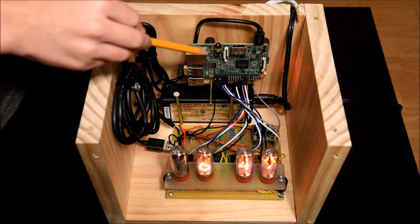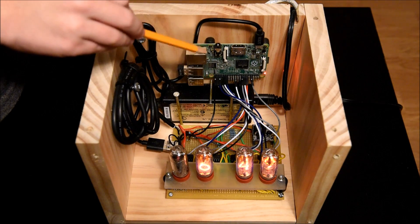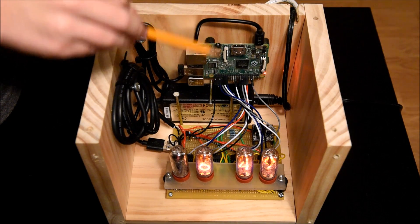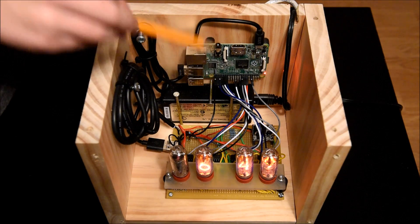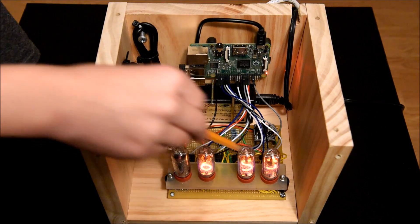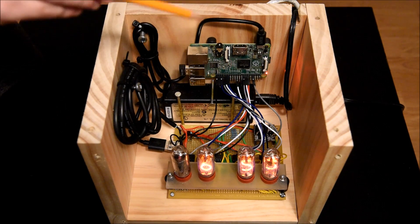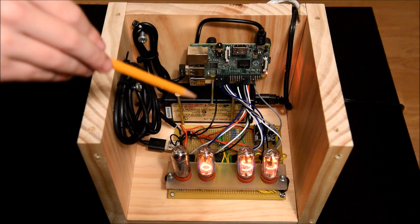This is my Raspberry Pi that I programmed in C. It gets the time off the internet and it splits the hours into two digits and the minutes into two digits. Those digits are then converted to binary and sent out over these wires. My circuit board contains four Nixie tubes and four chips. The Raspberry Pi sends numbers to the chips and then the chips light up the correct number.